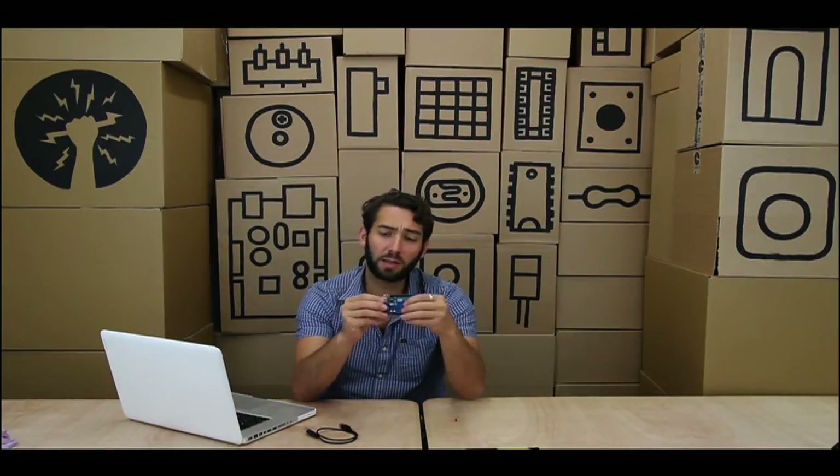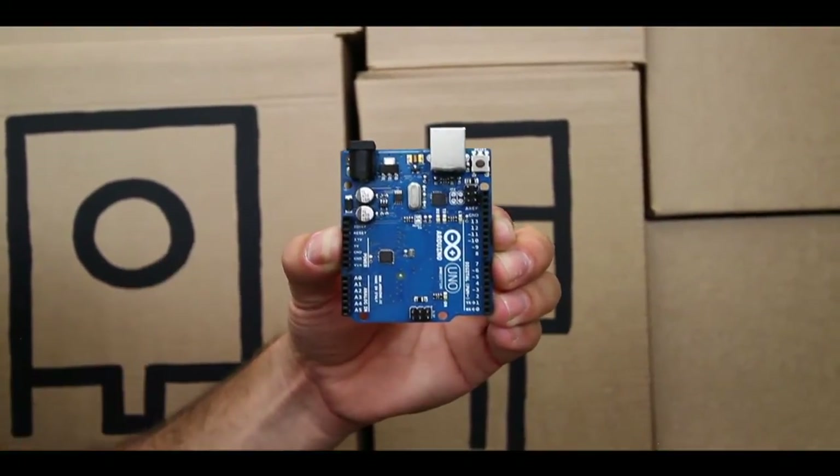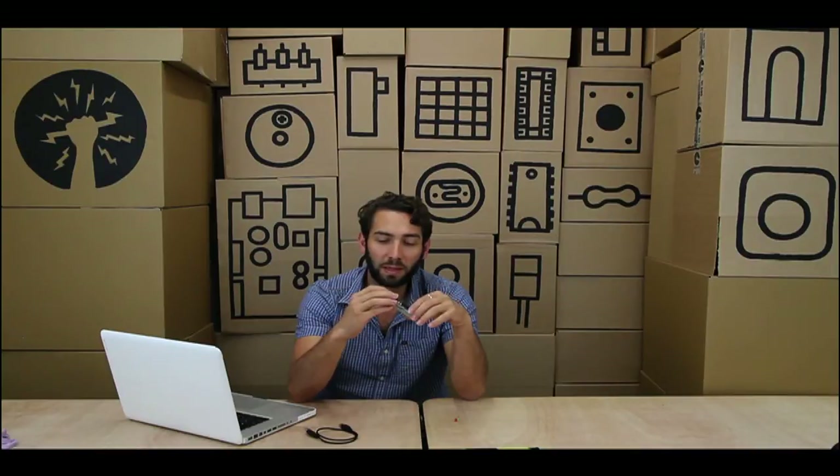The other things you'll recognize, of course, are this thing over here — a little USB connection — and that over there looks like a power jack. You can plug in all sorts of power from about 6 volts up to, I think, 18. But don't trust me on that — it's worthwhile checking that on the internet.